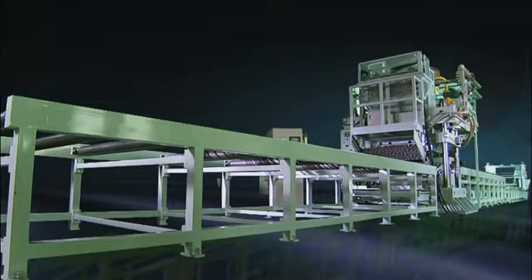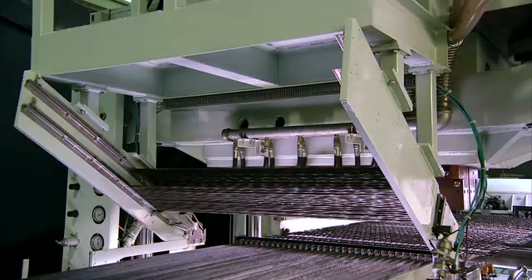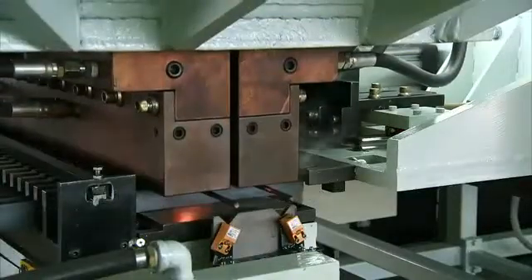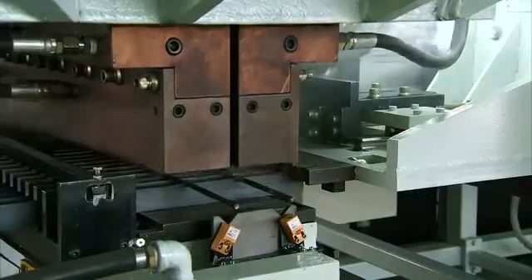This huge machine comes with a pneumatic automatic loader that accurately positions twisted rods onto the grating bearing bars, saving man-hours and increasing safety.